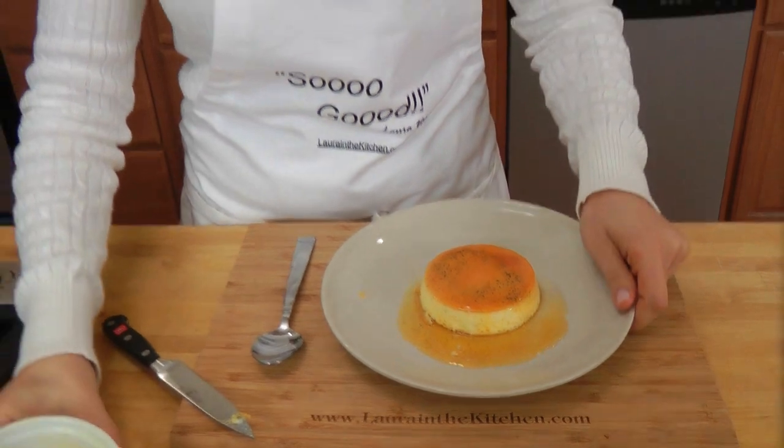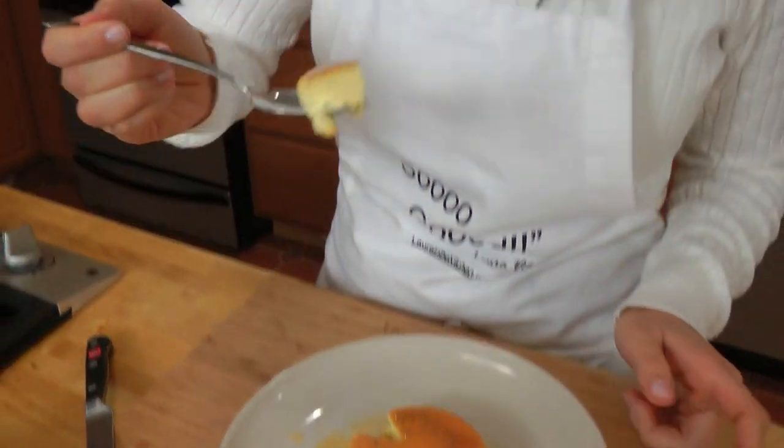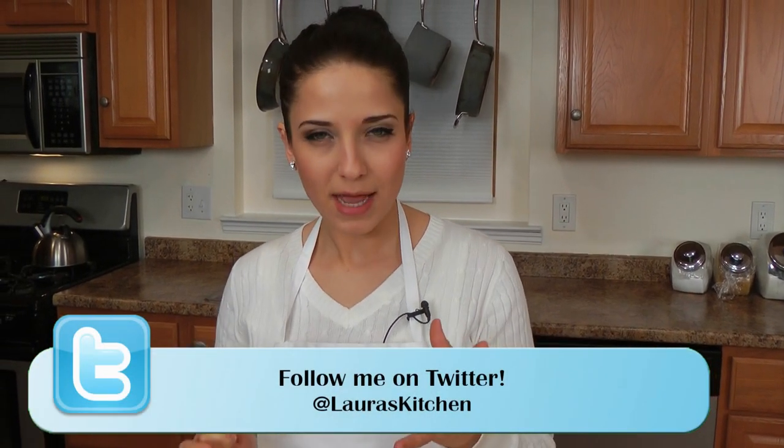Ta-da! And the black — that's all those incredible vanilla seeds. It makes such a big difference when you're using vanilla bean rather than vanilla extract. I want to show you what it looks like on the inside — it's perfectly set. You don't have to chew it because it melts. It's not eggy at all, which a lot of times when you get flan it's just overwhelmingly eggy, which I absolutely despise. But this has got perfect texture, and it's not overly sweet, so it's not only perfect texture but it's also got a really good balance of flavor.